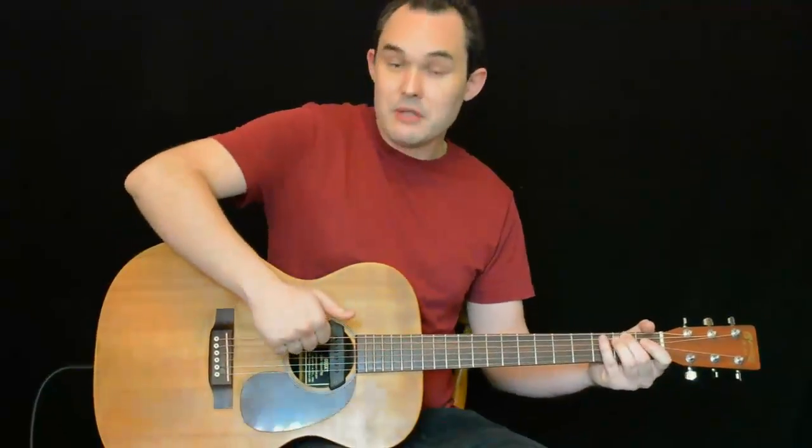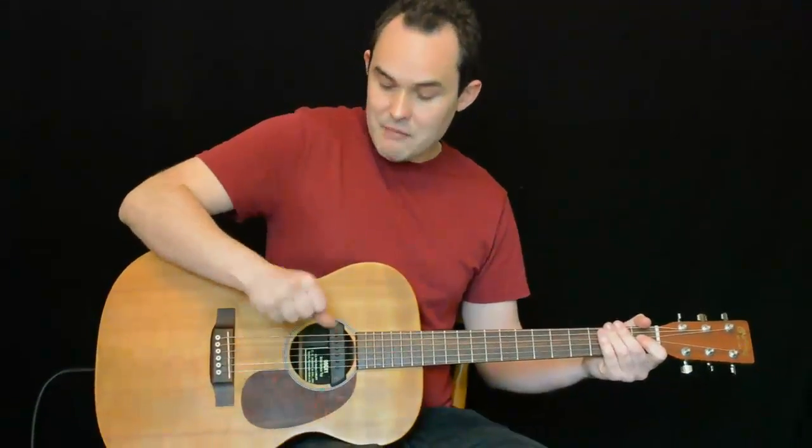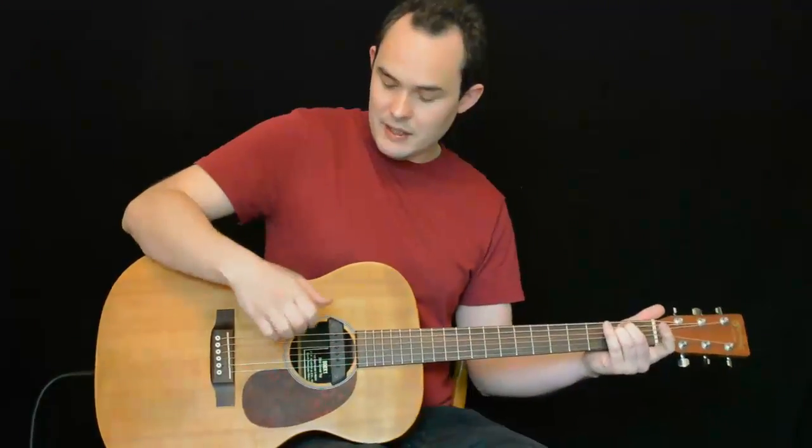Earlier I mentioned how when we do our kick drum sound our fingers naturally flick out. If we take that a little further and actually make contact with the strings, we can make our first strum whilst percussively hitting the guitar.